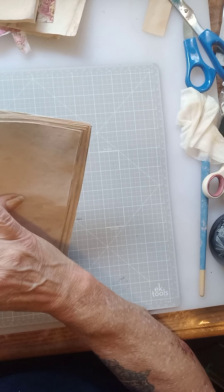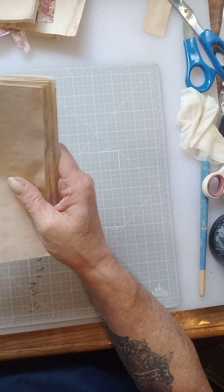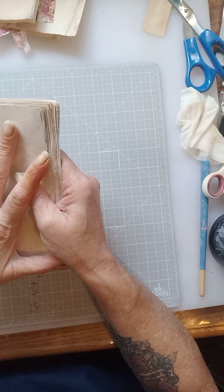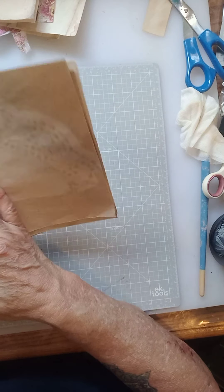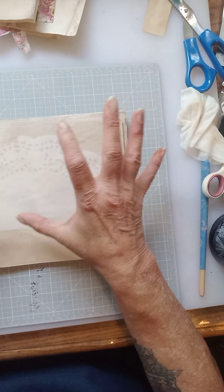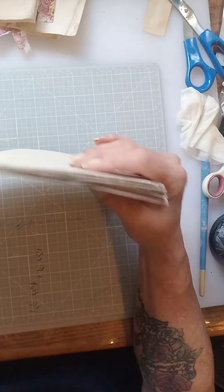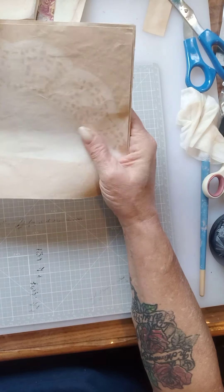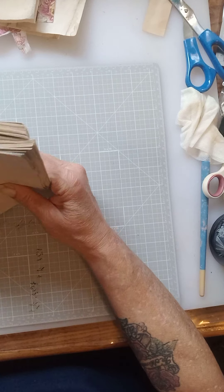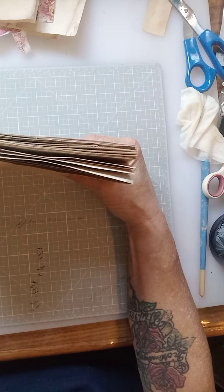That's not counting any pocket things you might sew in or a doily or whatever you want to put in. Most of the time you make your journal cover and then put your pages in. Well, this time I'm going to create my pages first and do my ephemera for it, so I can see how thick I need to make my journal cover. I'm hoping to leave it as one signature, but I suspect with the way I embellish things, it's going to end up being two signatures.